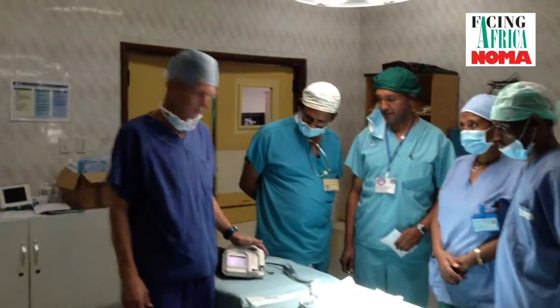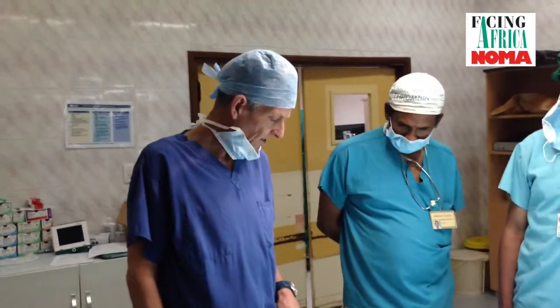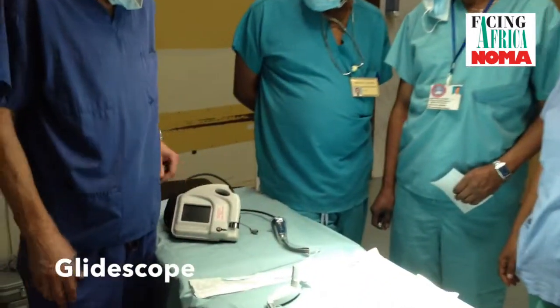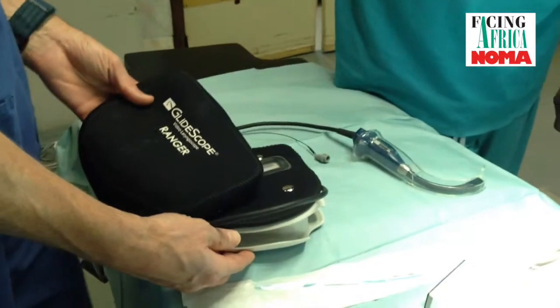Part two of the discussion for Facing Africa airway management equipment is the use of video laryngoscopy. We have two options here: one is the GlideScope — specifically the GlideScope Ranger device.